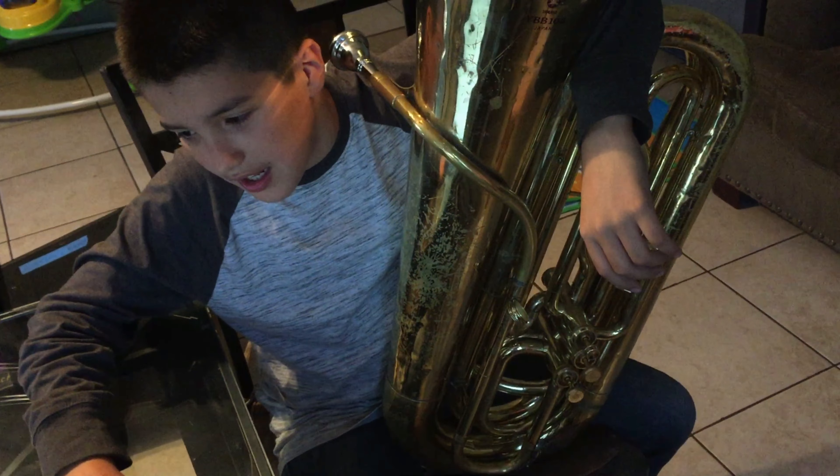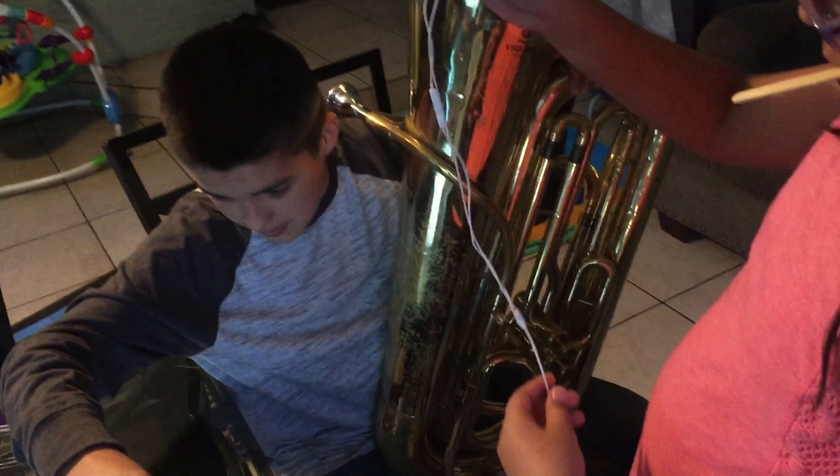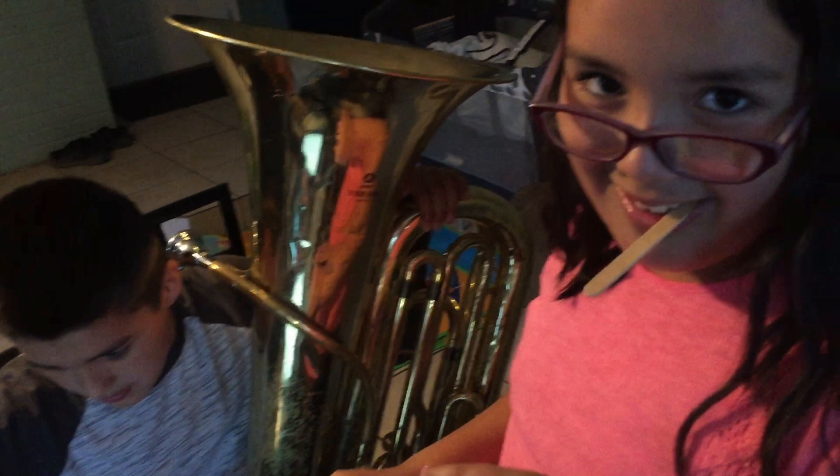Alright so guys, first I'm going to put these earbuds on one of my ears so then I can listen to it first, and next time I'll play it. So let me do this.